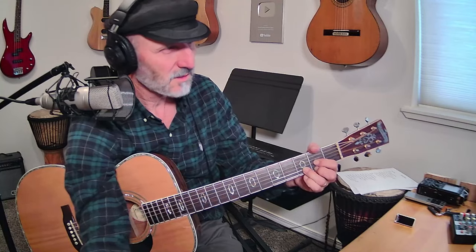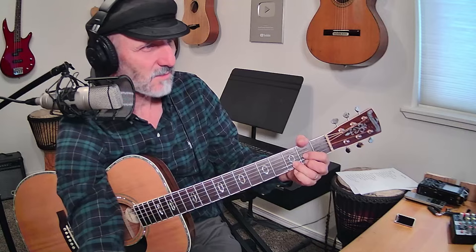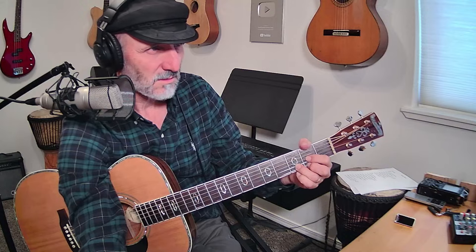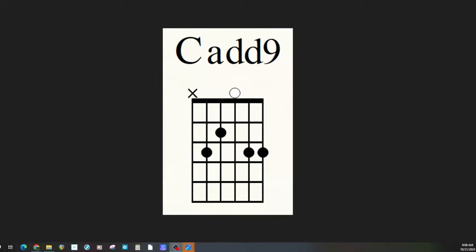Let's go find that next chord — I want a C add nine. Let me see if I can find my add nine. There we go, that's the one I want. Let's go back and put the C add nine on there for you. I didn't do this earlier today, I was pretty busy. So there's your C add nine.